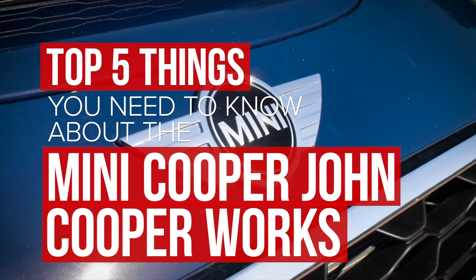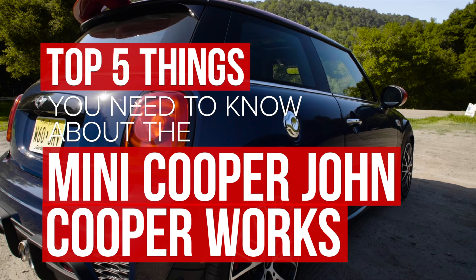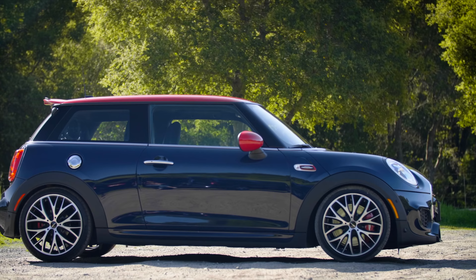We spent some time in the 2018 Mini Cooper John Cooper Works, which knocks out 228 horsepower and 236 pound-feet of torque, and here are five things you need to know.